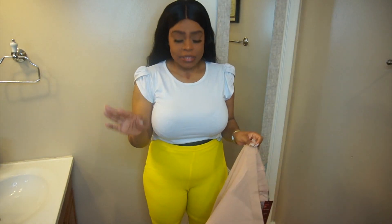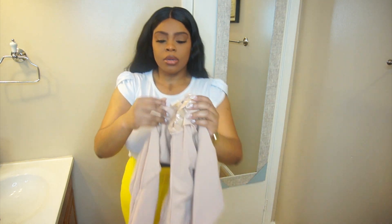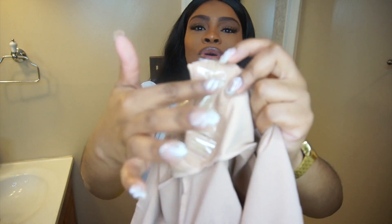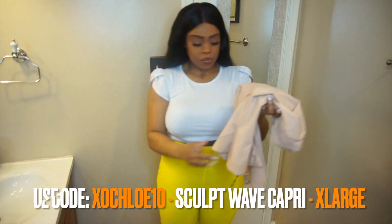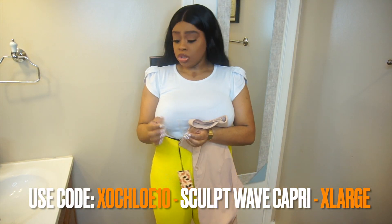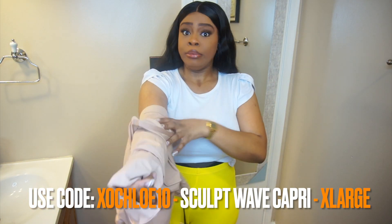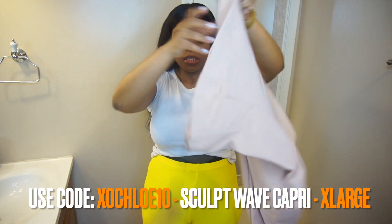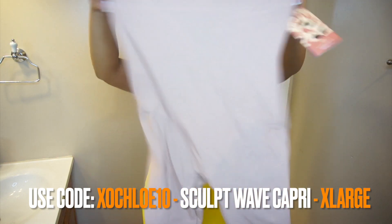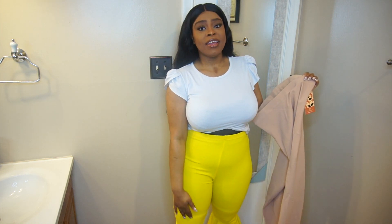One thing I didn't know is it has an open crotch. In the other shapewear I showed y'all, it's like a zipper — girl, it ain't no zipper here. You know they put the hygienic papers on here? It's right open. So if you got to go to the bathroom, you just do what you got to do. You ain't even got to wait. Honey Love was not playing no games with that. But again, this is the Sculpt Wave Capri — I got it in the color Sand, size Extra Large. So let me put this on and see if it's going to do better than the short because you can't see the legs with that one.